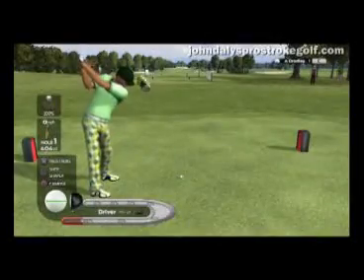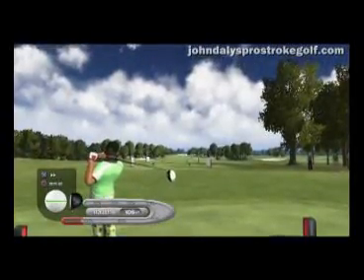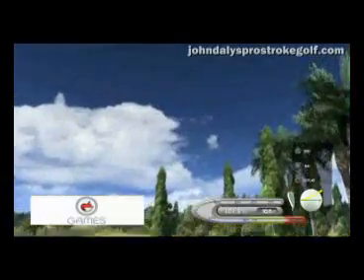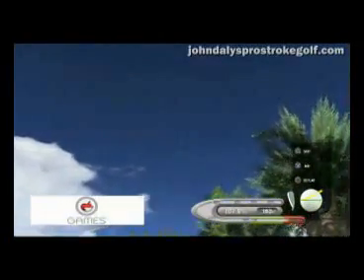Online play is very important in a golf game. So we've created the traditional four balls and foursomes so that people can actually grab their friends in the lobby or matchmake with strangers and go and play online to their heart's content. We also have online leaderboards so you can test out your scores against the pros.